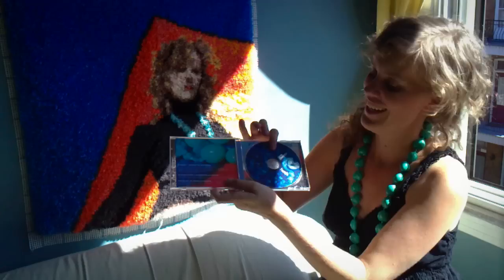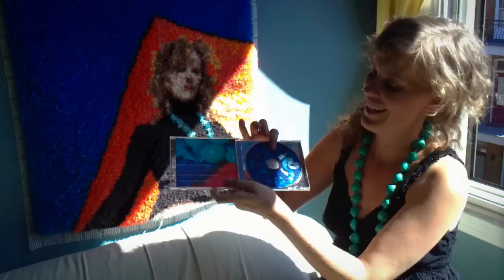On the actual CD you can see here, there's a really close-up of the rug, and then behind that is just a little photo of myself sitting on the rug.